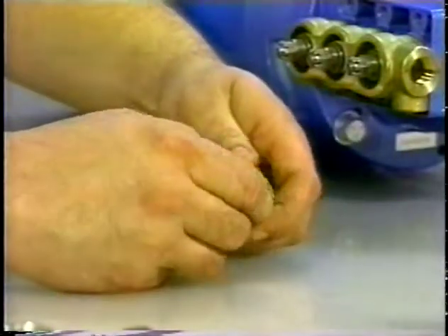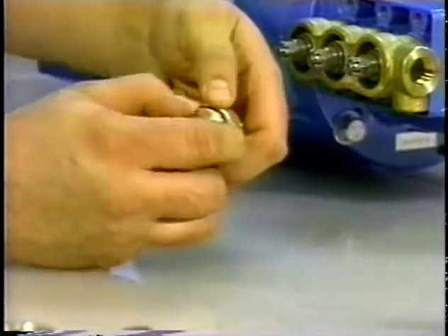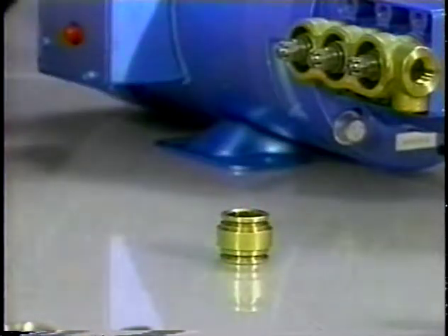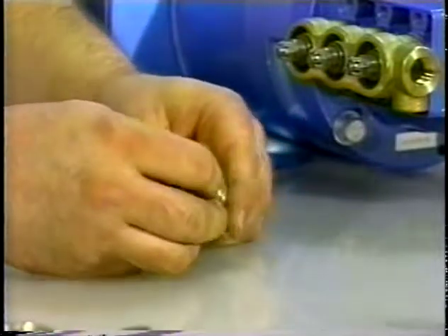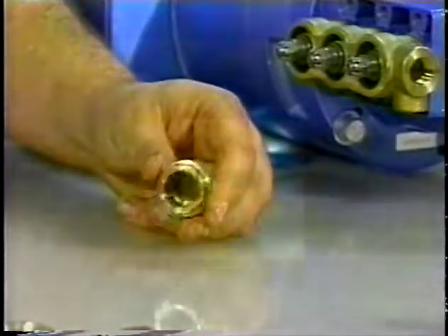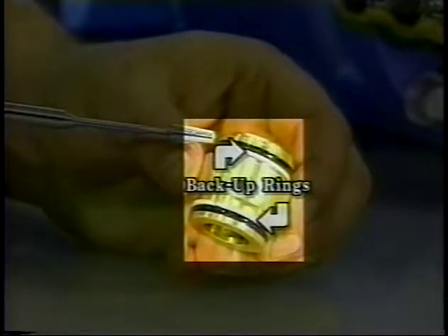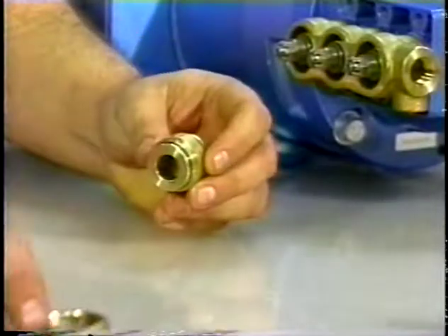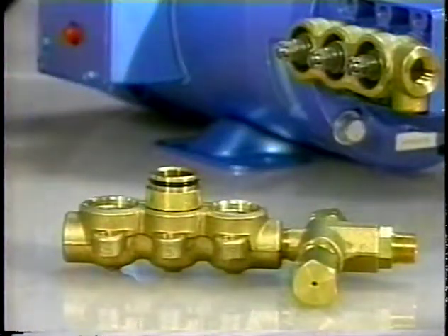Examine the discharge valve adapter O-rings for damage or wear, and install the new O-rings on the 2SF adapter. On the 4SF adapter spacer, install both the O-rings and backup rings into the front and rear O-ring grooves. Lubricate the 2SF discharge valve spacer or 4SF adapter spacer, and press into the discharge manifold chamber until completely seated.